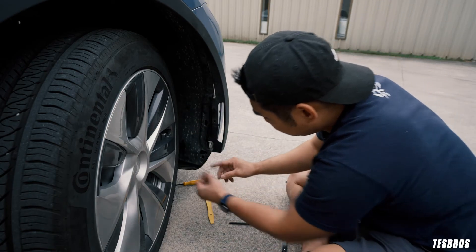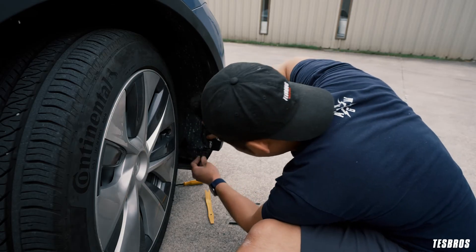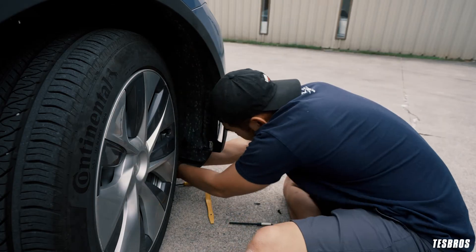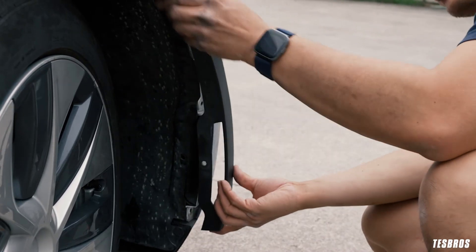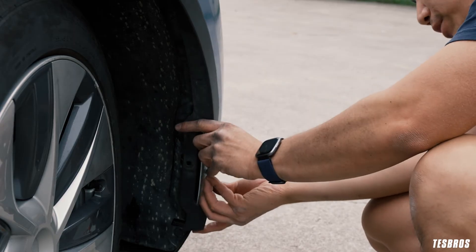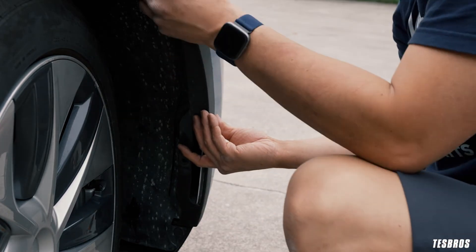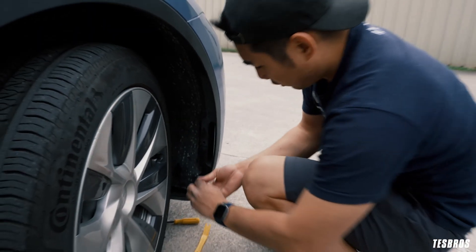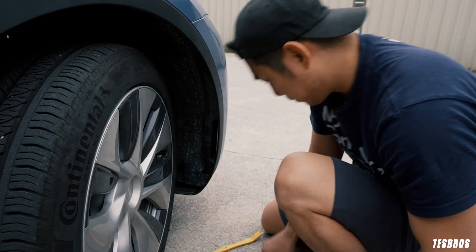Now with the clips — this one is the only different one because it goes over both layers. It doesn't really matter which clip you do first. Go ahead and start putting the clips on. Just two clips, and it goes into the hole right there. Make sure you're aligning the holes, then push everything back. Make sure everything's aligned, push it all back into place, and put the long trim piece back. You should be good to go.